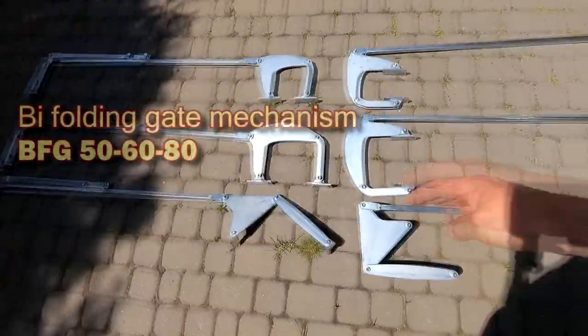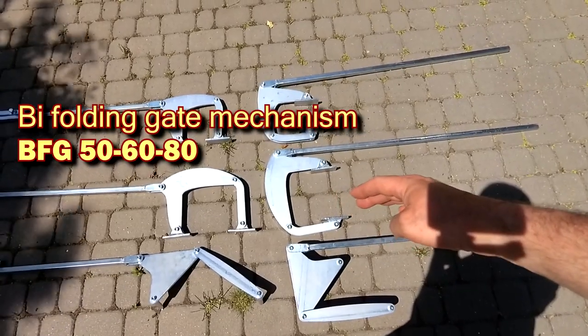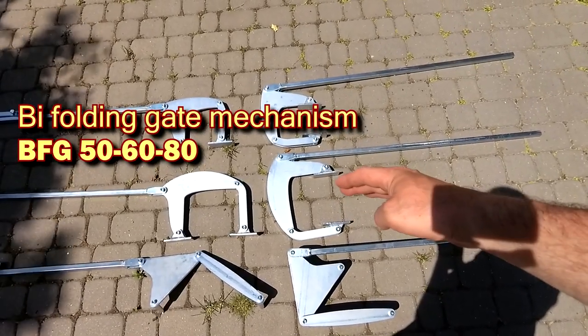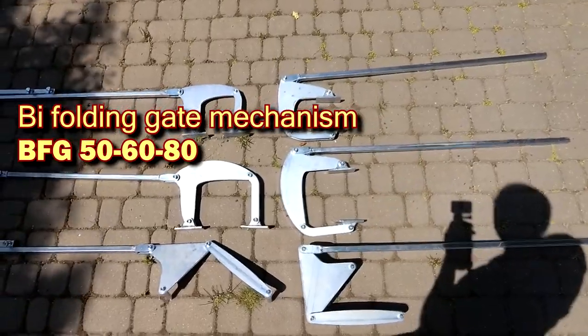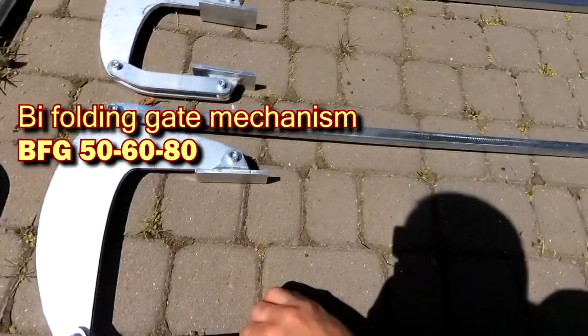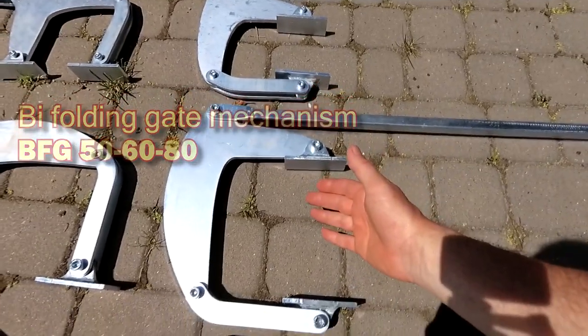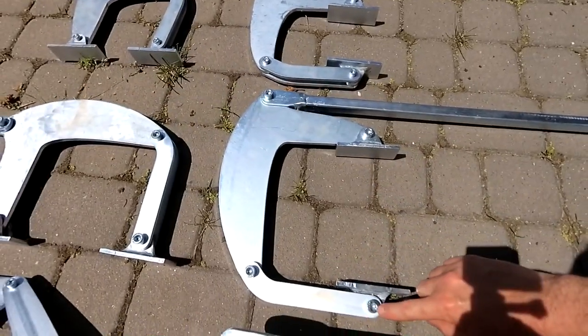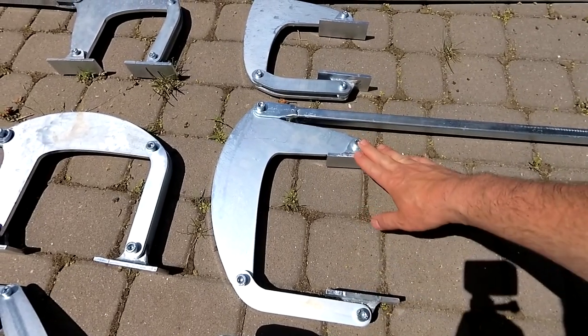For more massive gates, the BFG 50-80 mechanism is used. As you can see, this movement looks more massive than the BFG 30-50. It is designed for sash thicknesses of 50 to 80 millimeters, or 2 to 3.1 inches. This mechanism is also installed on the rear plane of the gate at any height. In this mechanism, hardened bolts of a larger diameter — namely 10 millimeters of 8 strength class — are used as axes.